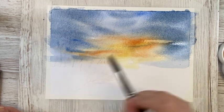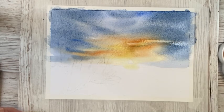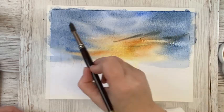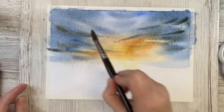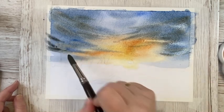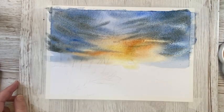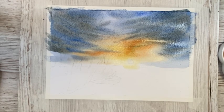I go in again and lift off some paint using a dry or damp brush, just correcting a little bit in the sky. The paper is still wet so the colors will flow together on the paper — you can get away with a lot of things right at the moment when the paper is this wet. I go in with a little more dark color because it almost disappeared. I accidentally put some blue down in the sun area — we don't want that, we want this to be quite light.